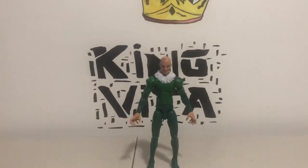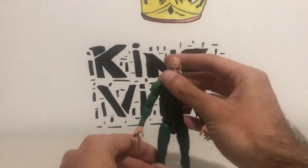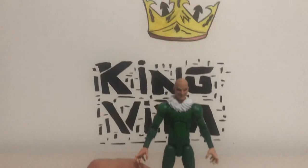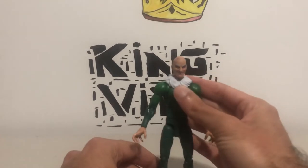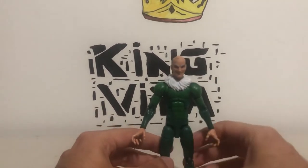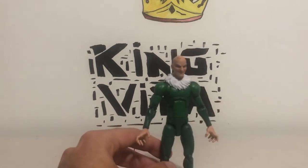So there's Vulture, aka Adrian Toomes. And he looks pretty good — he looks very good, actually. Very nice. Marvel Legends really knows how to make their figures. As I've mentioned in my other reviews, I have quite a lot of Marvel Legends. Really, really good figures.